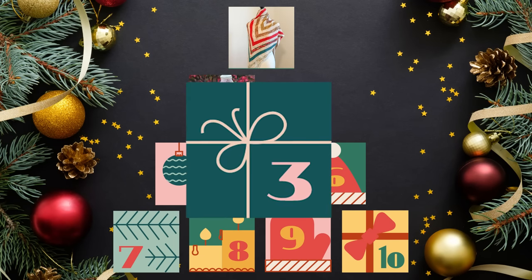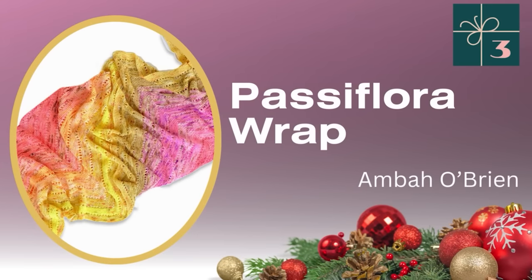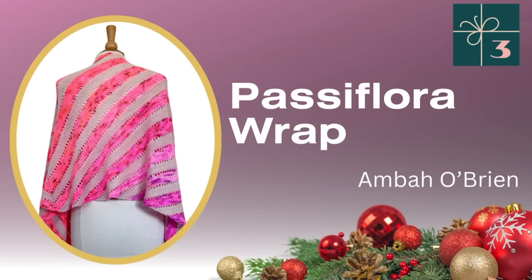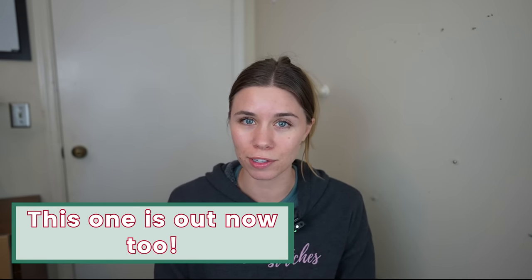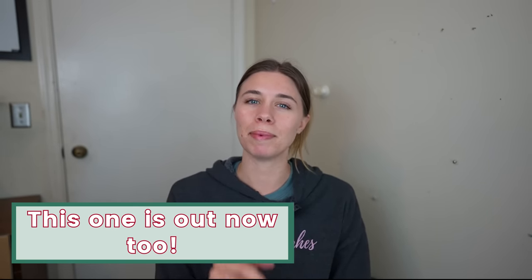Next up is another yet-to-be-released pattern: Passiflora Wrap by Amba O'Brien, coming in November and expected to be between $7 and $8 US. Because we're starting with three brand new 2023 patterns, I'm doing my best detective work from Instagram and talking with designers.